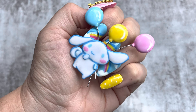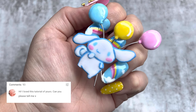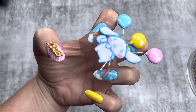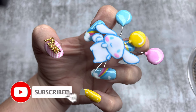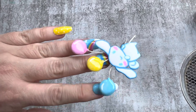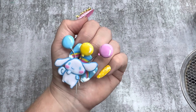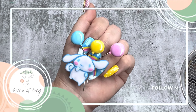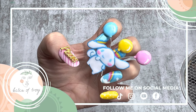Here is my completed cute little Cinnamon Roll for our kawaii collaboration with Sassy — let me know what you think in the comments below! Don't forget to head over to Sassy's channel and check out her version of Cinnamon Roll. Subscribe to our channels so you won't miss future videos, hit that like button if you enjoyed it, and I'll catch you all in my next one!